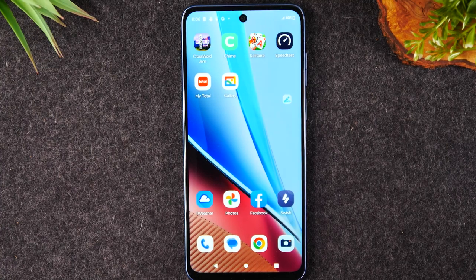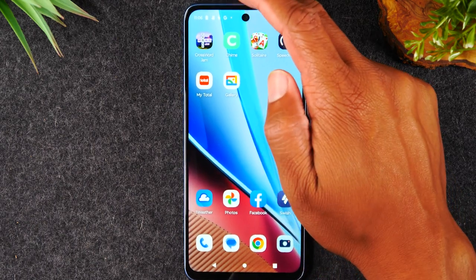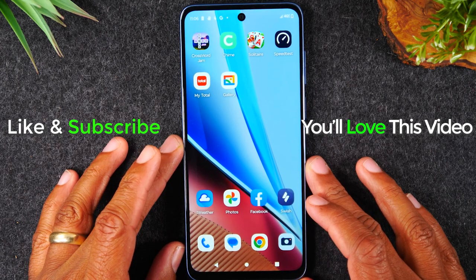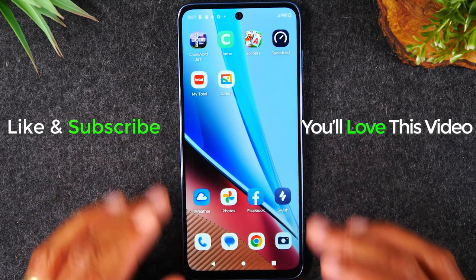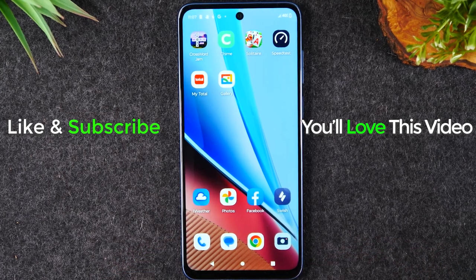So anyway, kind of a long video, but wanted to demonstrate the process for you to take a screenshot on your Moto G Stylus 5G 2023. Hope you guys found this helpful. If it was, hit that like button down below. If you're not already a subscriber, hit that subscribe button and stay tuned for more videos. Take care, and as always, have a good one.